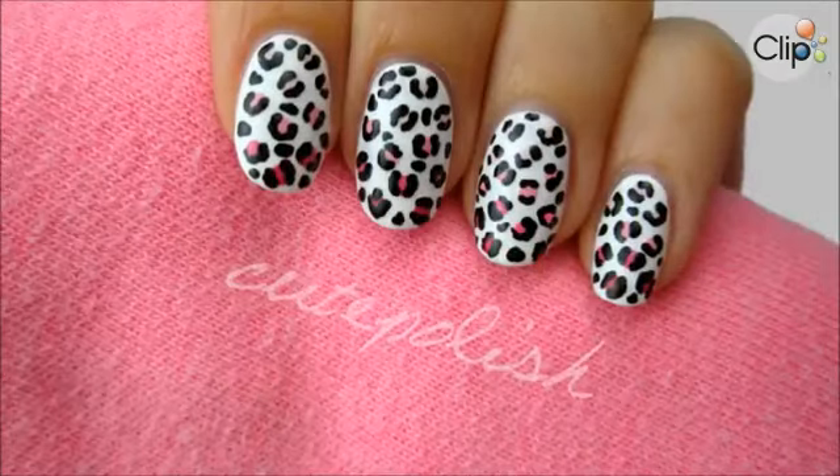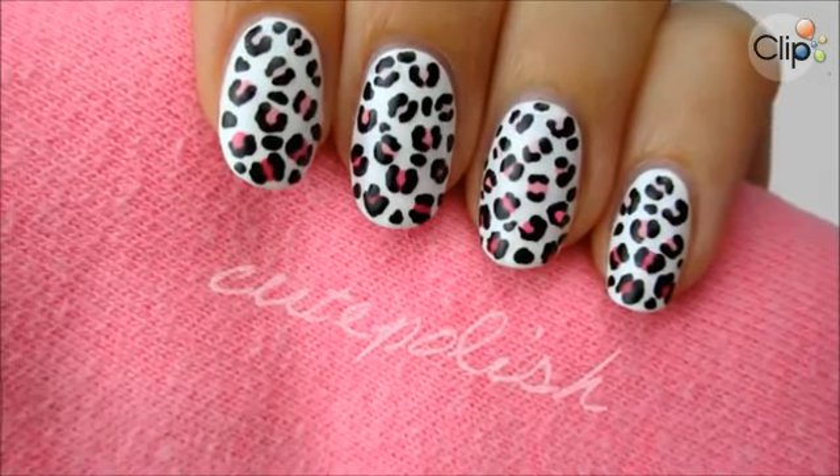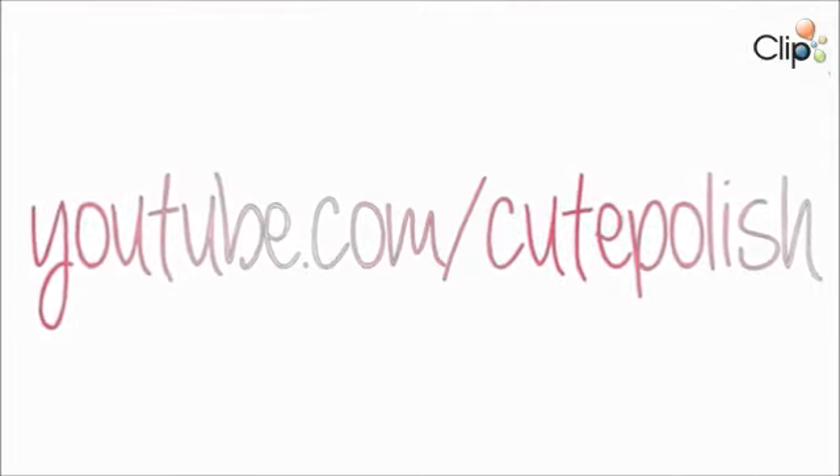And that's it! I hope you'll give this cute design a try. Please share your recreations with me, especially on Twitter, because I love retweeting them to everyone. Take care, and I'll see you next time!